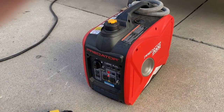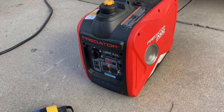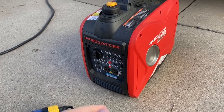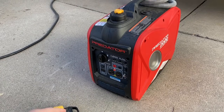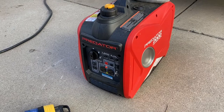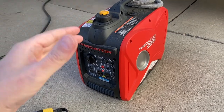We'll be doing some fail tests to see what will run in the camper. This is my Predator generator from Harbor Freight — it's a 2000 watt inverter generator. Inverter generators are really nice when you're powering sensitive electronics, and there are many things in the Lance 650 that need an inverter generator. So this is the generator I used.